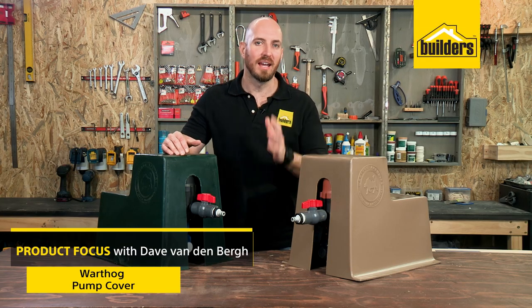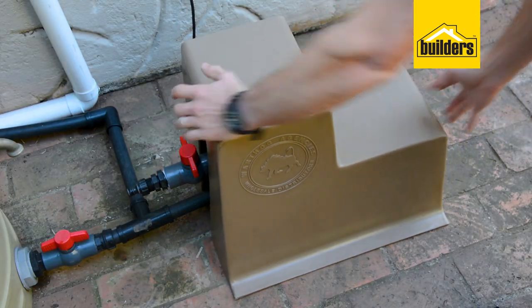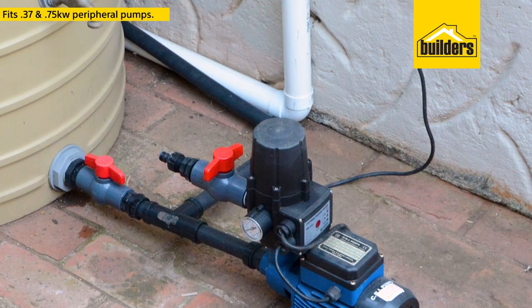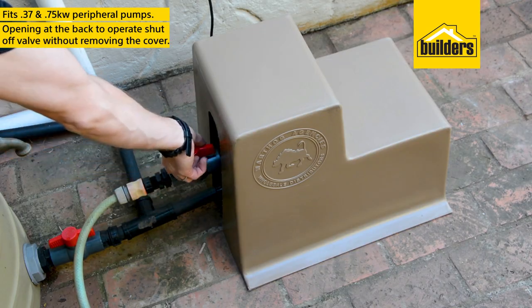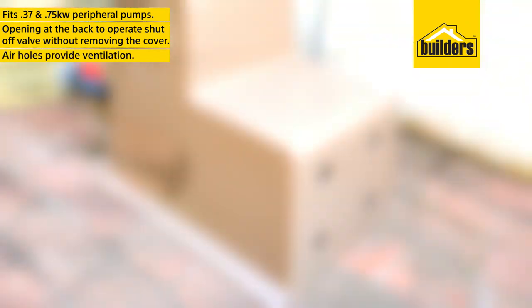If you have a peripheral pump, you need to have it covered and protected from the elements. The Warthog pump covers are a great way to do that. They fit perfectly on the 3.7 and 7.5 kilowatt peripheral pumps. What I really like about these covers is that you still have access to the shut-off valve even with the cover on. The air holes in the back of the pump provide more than enough ventilation to help keep the pumps cool.